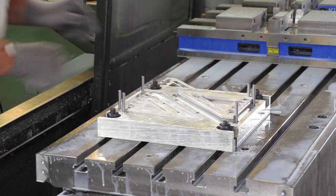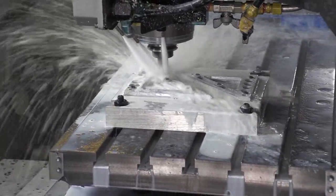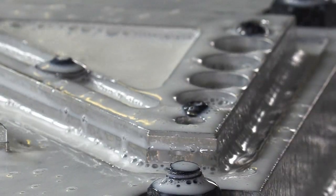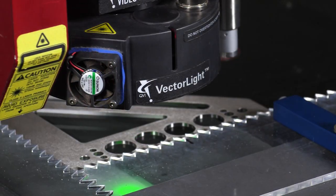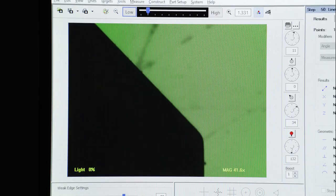The blade's edges are precision milled on a CNC mill to ensure accuracy. To double-check the accuracy of the precision milled blades, we utilize a state-of-the-art video-optic measuring system.